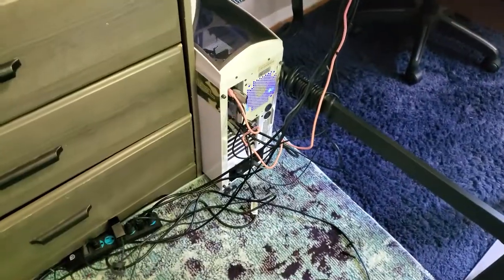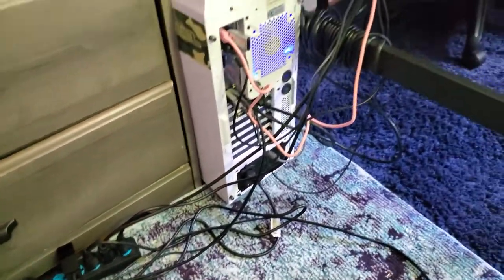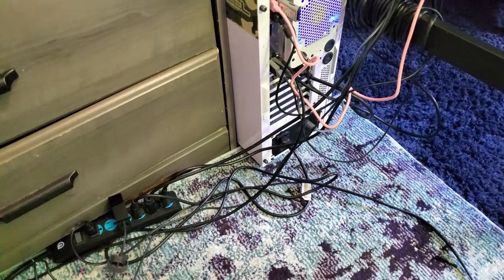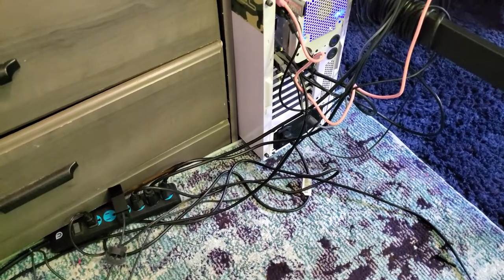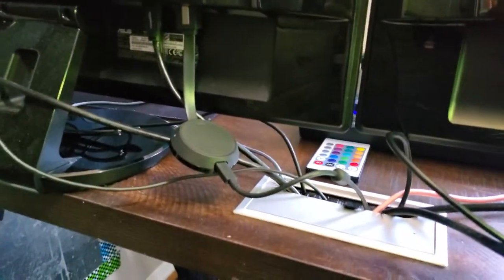My cable management — I will admit it is just terrible. I'm just not good at it. I used to actually care about cable management but then after a while it just kind of stopped.